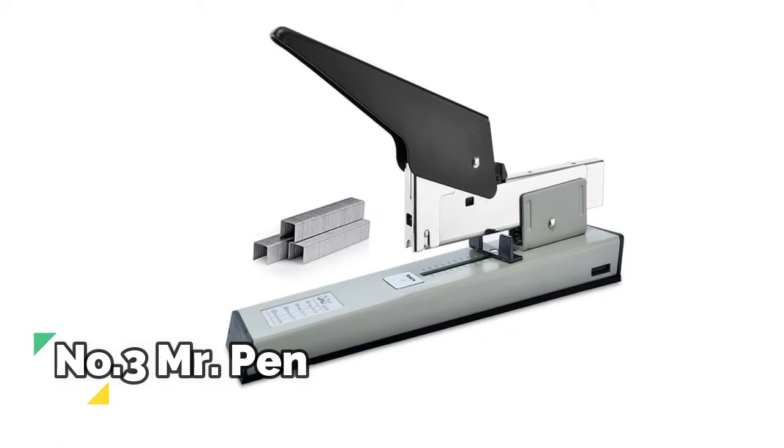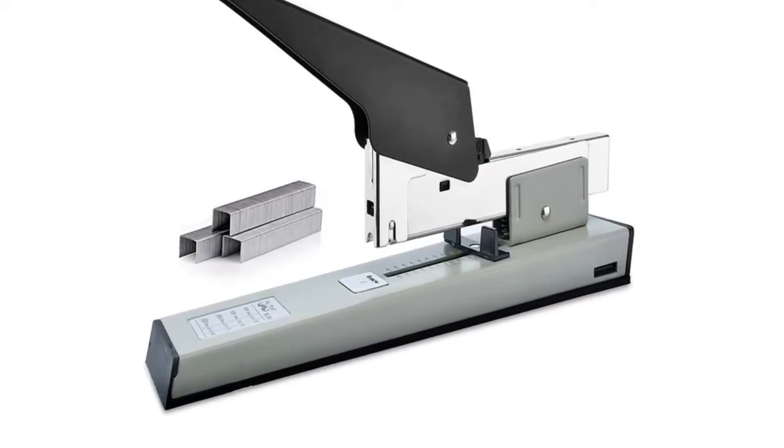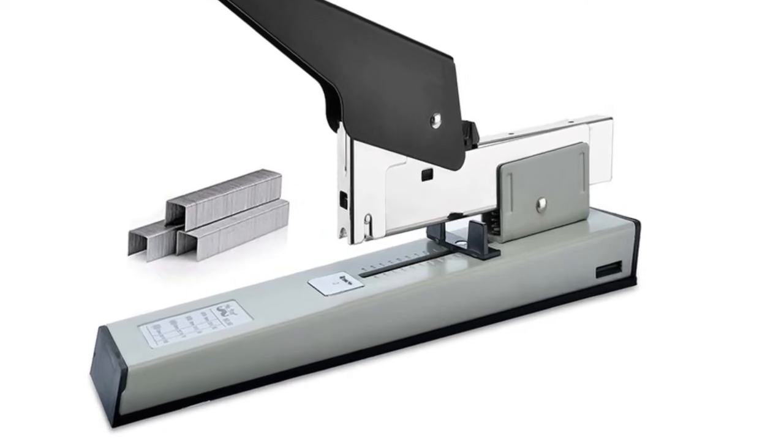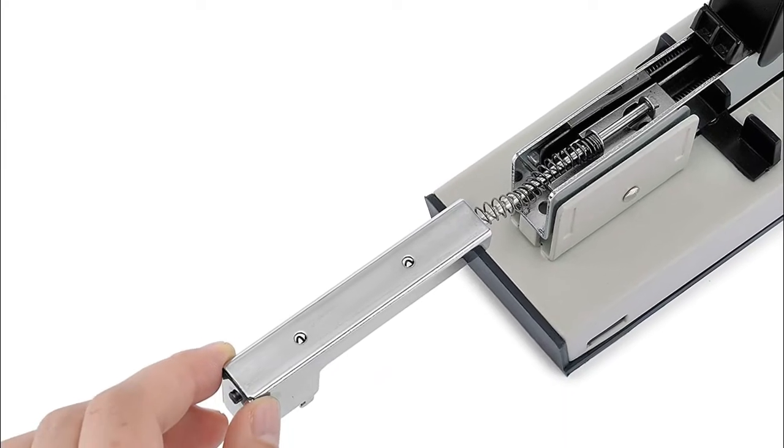Number 3, Mr. Pen. The high-strength spring lets you easily staple 100 sheets with slight force. Simply staple from 10 up to 100 sheets. This stapler has to be used with heavy-duty staples, otherwise it will not work properly.